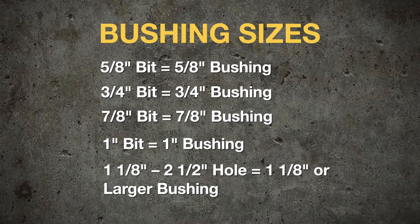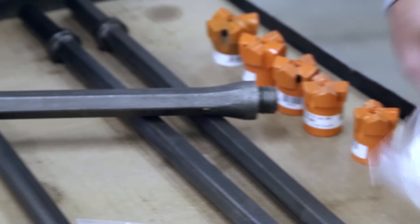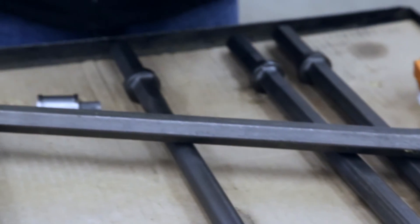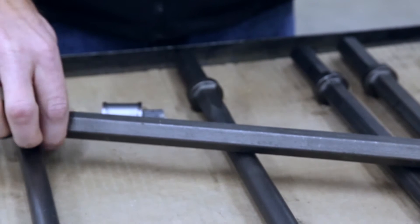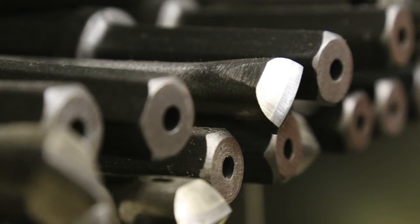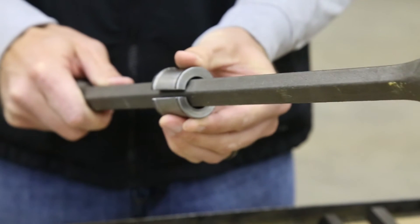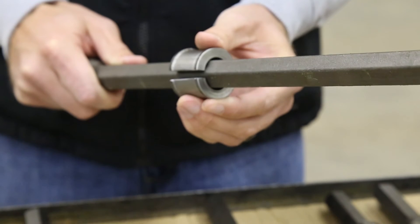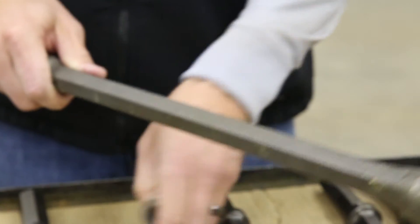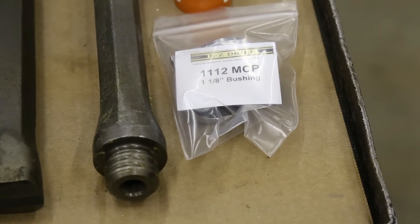A common problem that we take phone calls for — guys on the job will generally measure their hex bit, which measures 7/8 at the hex. So they'll call in and order a 7/8 bushing. However, the 7/8 bushing is designed for the 7/8 whirly bit. If you try to fit it in the bit guide, you'll see that it won't fit. The 7/8 hex H-thread bit uses the 1-1/8 and above bushings.